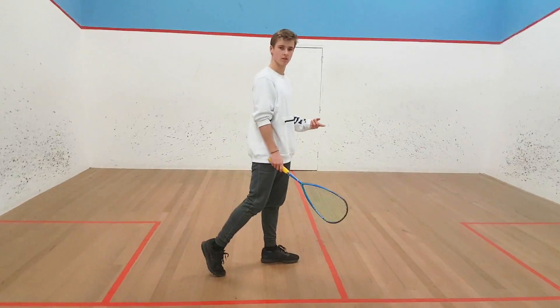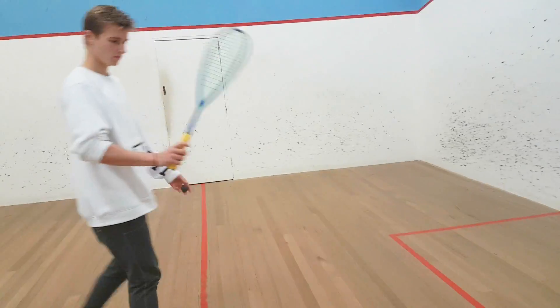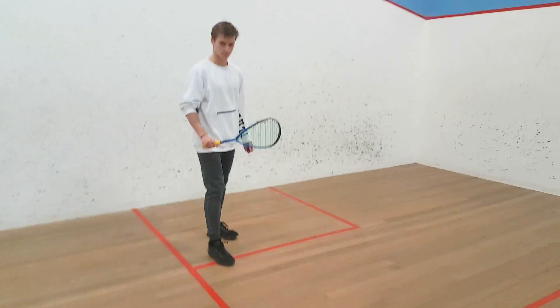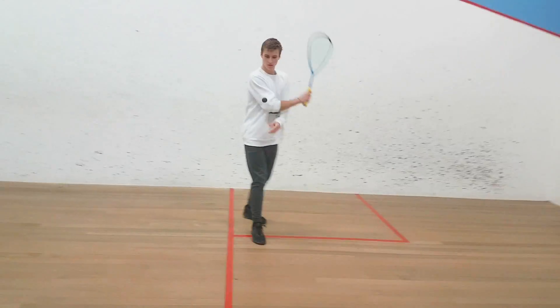She's going to say you're probably not swinging through. Let's do the backhand. Sorry mate, alright. He's bossing around Barb.